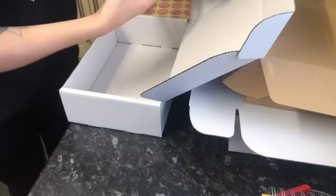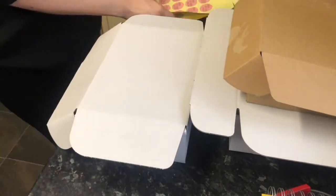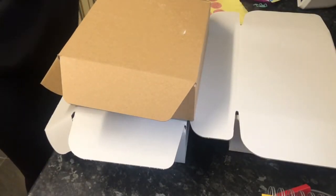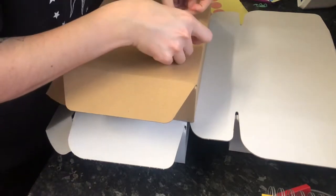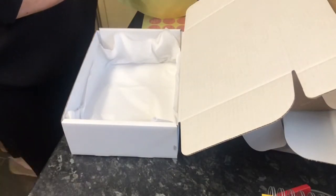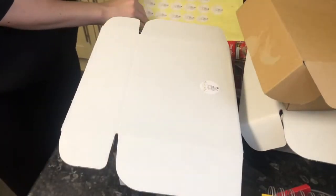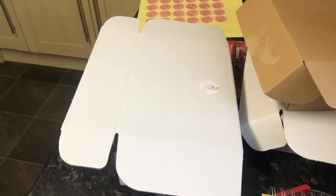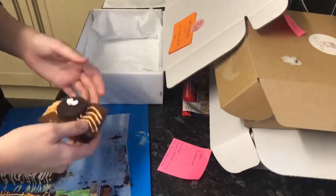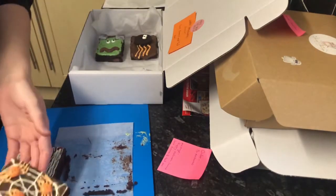We're onto the third box - again filling with tissue paper, just making it look pretty. Then putting a sticker on the outside - these are my big logo stickers. I thought I'd run out of the bigger logo stickers but I actually hadn't, so I used a smaller one on this box. I recently found the bigger stickers though. Then I get the gift notes, write them out, and place the orange gift messages in the boxes.